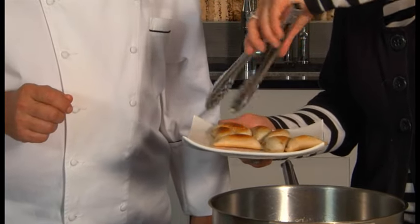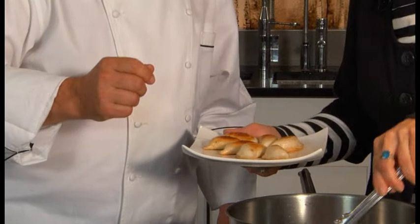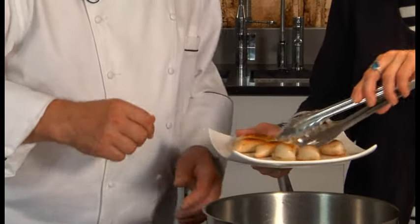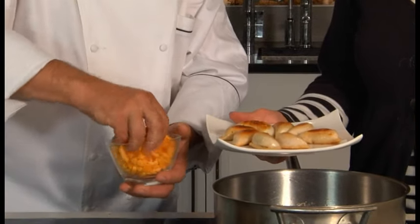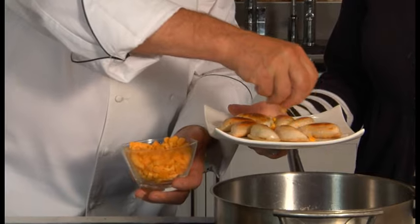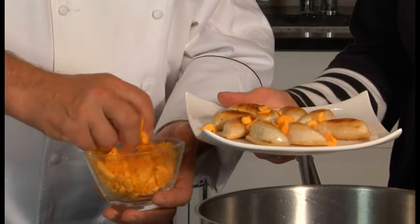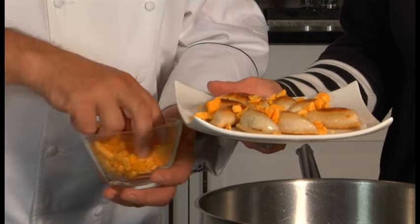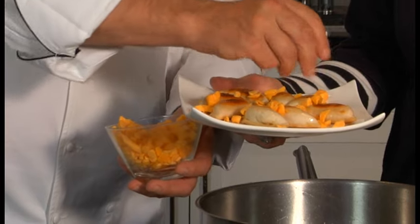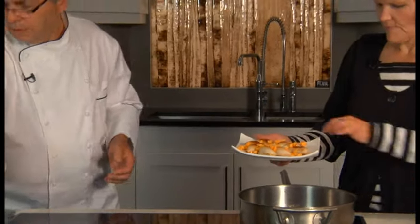Cheese curds. Now we'll just sprinkle on a little bit of cheese curd. Be quite generous with that cheese curd — it's a very pleasant accompaniment to a good pierogi.